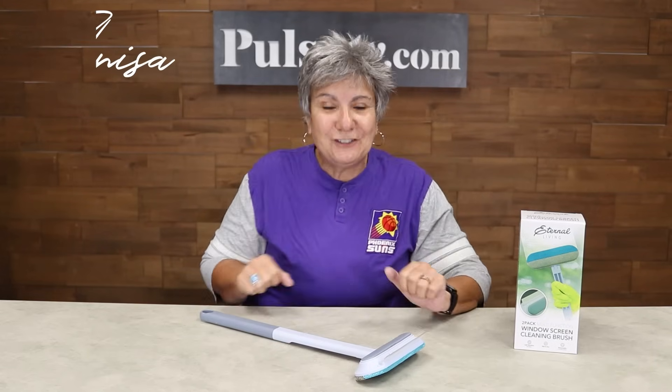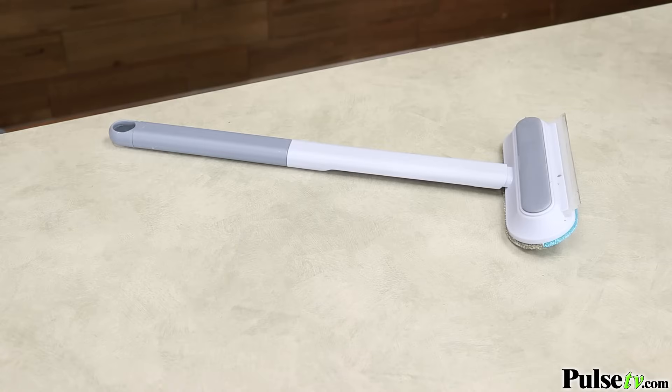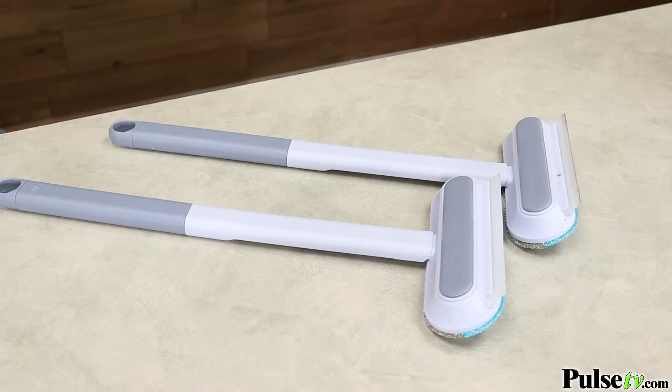Hey, it's Anissa. Today I have for you the ultimate window and screen cleaning kit. Now here's the thing, you're not getting just one — you're actually getting two kits in one box.